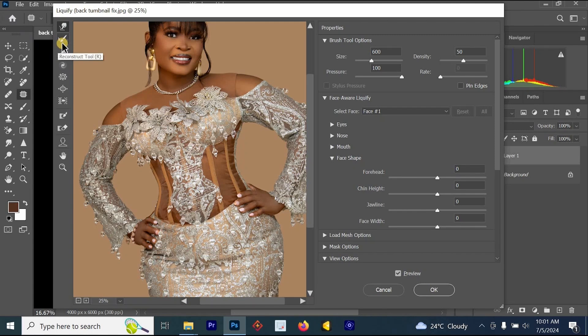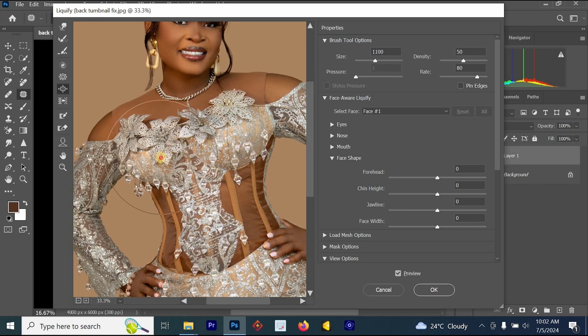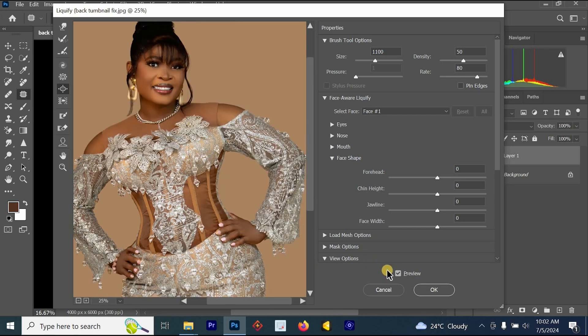There are other tools you can use now. We are going to use the Bloat tool to increase the chest. I'm going to increase the size of the Bloat tool. Once you left-click and hold, you'll see what is happening to the chest. If you keep pressing it, it will become bigger and bigger. This is the before and this is the after.